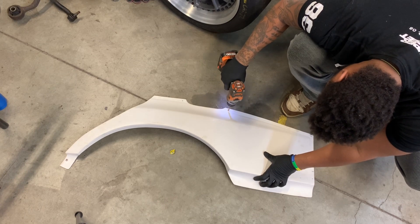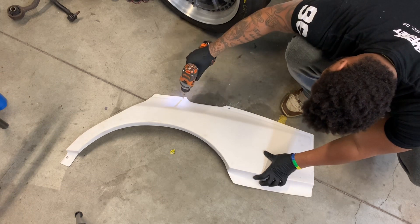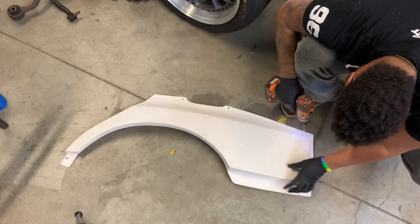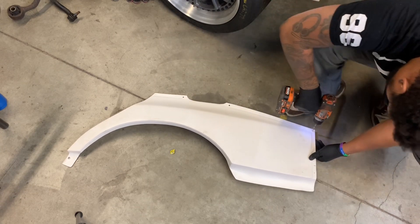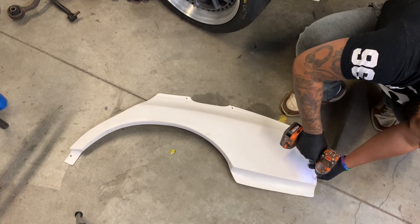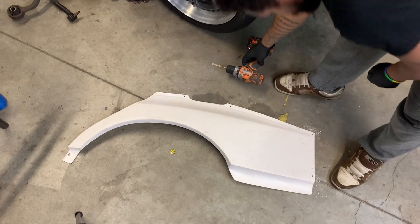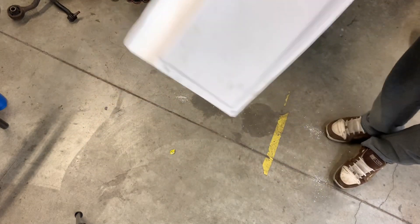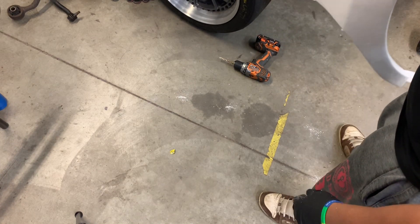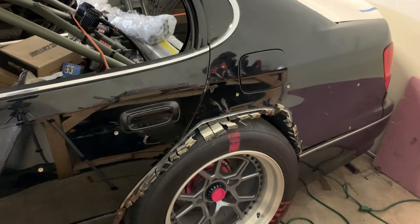Welcome back to another episode of 507 Garage. Last episode we left off still trimming material off the Serial Nine over fenders — the goal was to get these installed after welding the slits shut and adding seam sealer. I still haven't been able to get a new tank to weld. I was going to borrow a welder from my neighbor but he ended up needing it back just as I was getting ready to use it, so I didn't get a chance to do that yet. Decided to work as far as we can and share it with you guys, so here it goes.